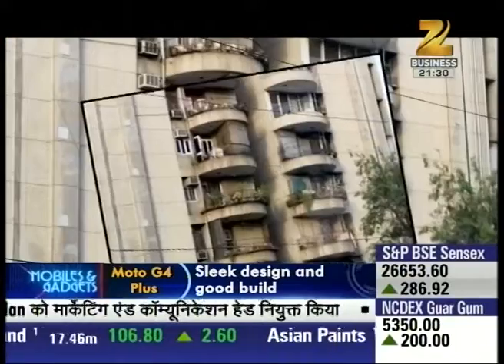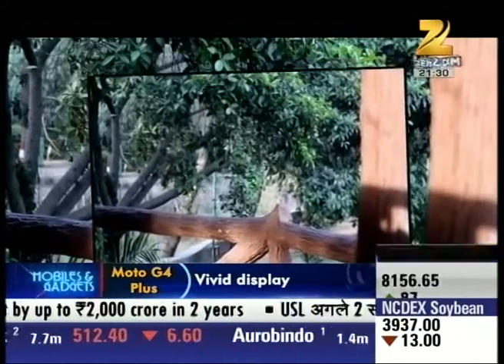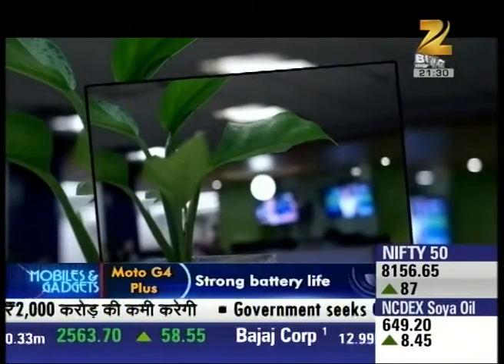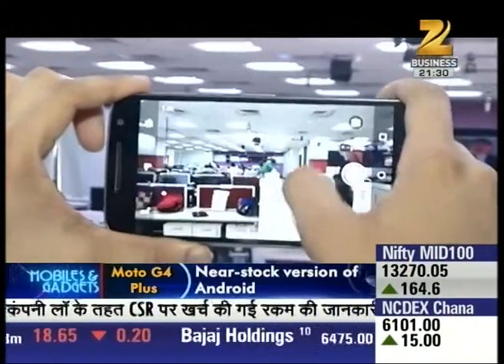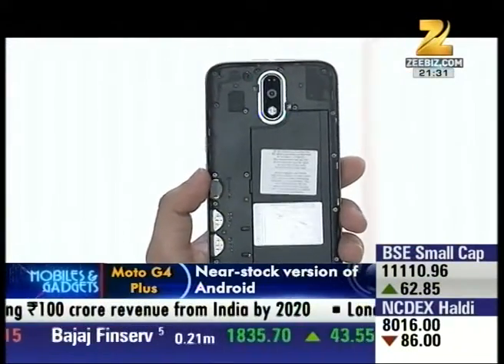In daylight, the G-series camera is very good, as the level of detail is pretty good and the sensor captures fairly accurate colors. However, in artificial light and low light, pictures can be a little noisy. You can record 1080p video in both daylight and low light. So, let's talk about the battery life.